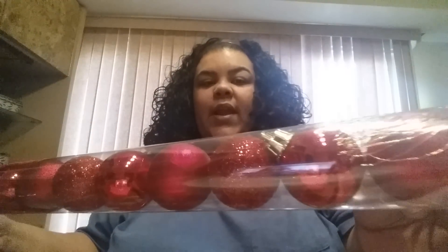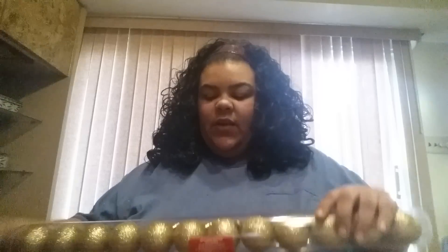Jumping over to the Dollar Tree items — I picked up these small bulbs. Some are red matte, some are red shiny, and some are red sparkle. I'm going to be using these for a DIY, along with these gold ones. I will show you guys that DIY — I'm going to do a DIY video today.